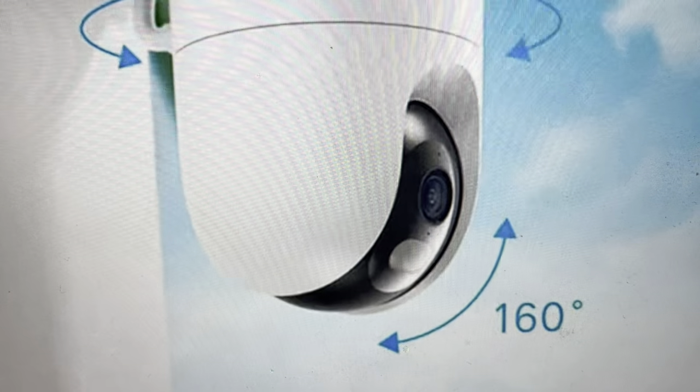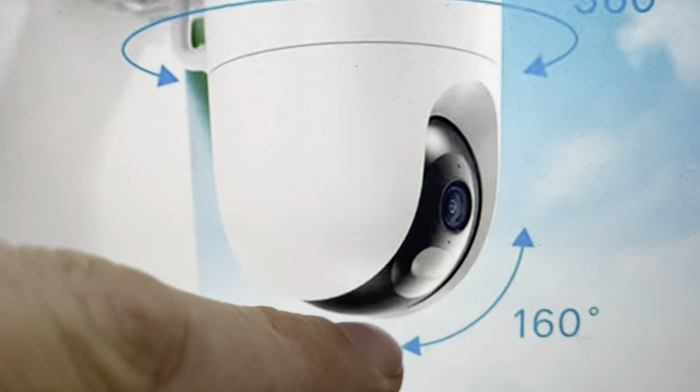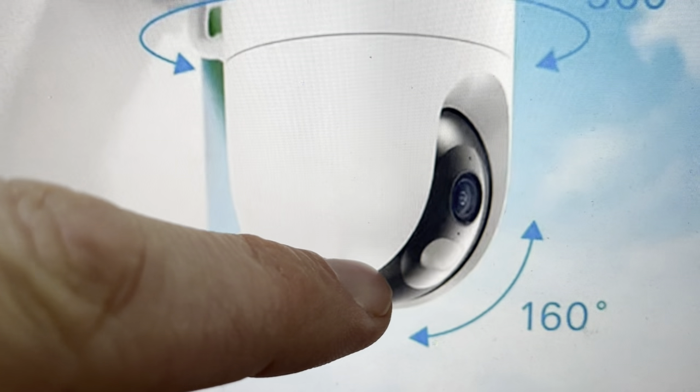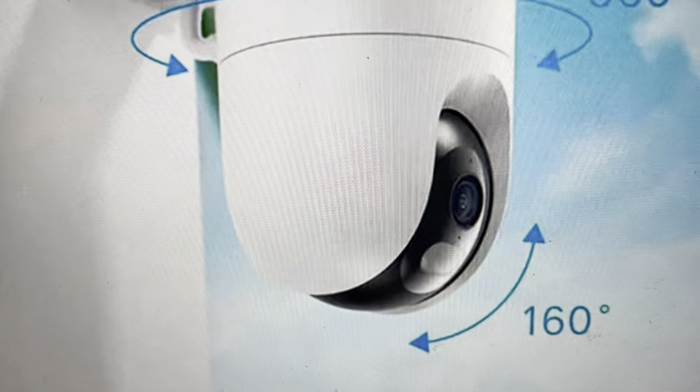Second of all, you're going to need to unhook this camera from the power before you do this. Once you do this, you'll see these arrows here indicate that this rotates. What you're going to do is you're going to rotate this part of the camera down manually and it will reveal a cover with the SD card slot on it.